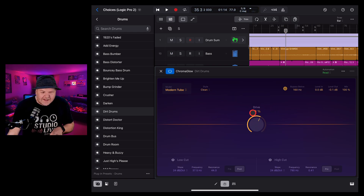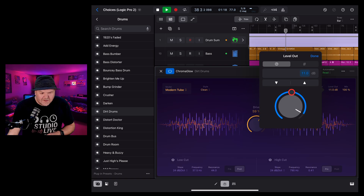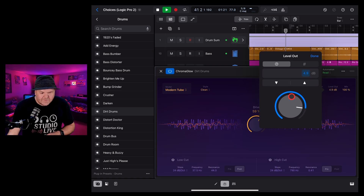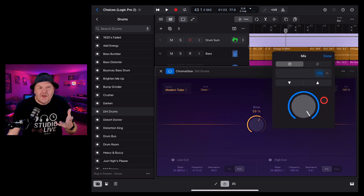Once you start dialing in an effect it may change the volume, so you may need to adjust the level in or level out. Playing the drums with the rest of the track, we need a little more level since it's squashed some of the frequencies. Don't forget the mix knob — if you don't want to mix it all the way in, you can dial it down to blend in just a little bit.